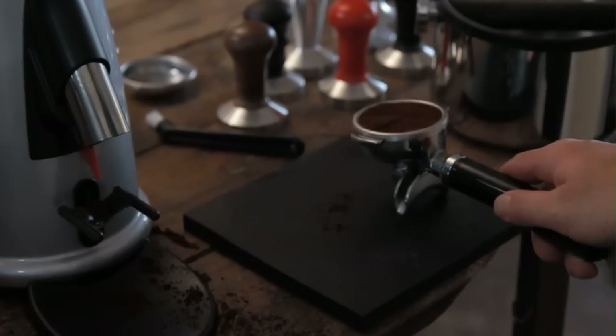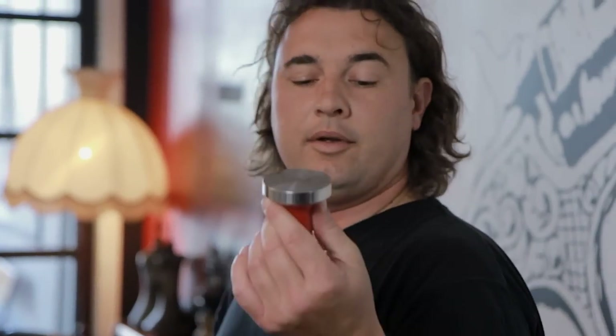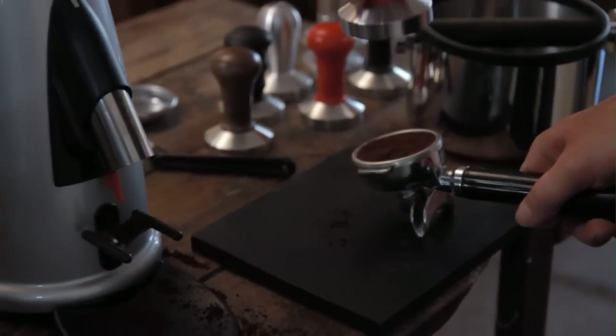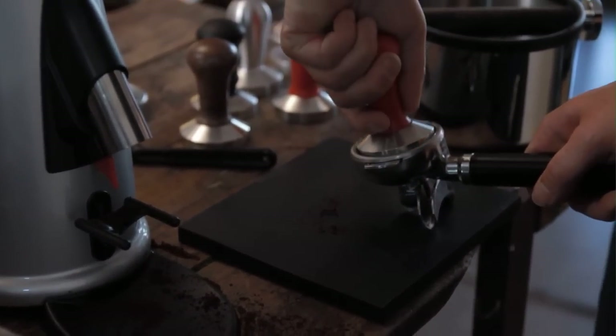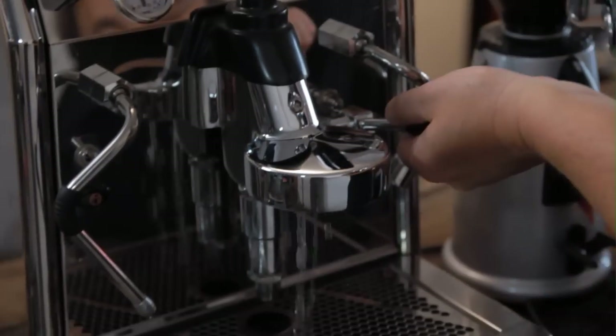Then I'm going to tamp it, simply by putting it on the bench. I like to angle it a bit away from me. The tamper I'm going to have in my palm and my fingers so I've got a good strong grip, putting pressure on my palm and my fingers evenly. Angle wrist, bent elbow, and a piston action with a little twist. I like to do it twice. Shake off any excess, and then back to the machine, nice and quickly.